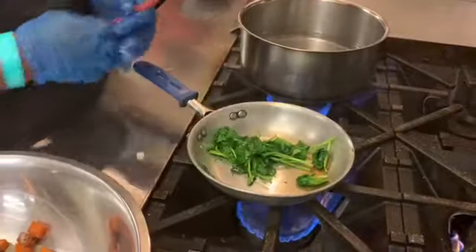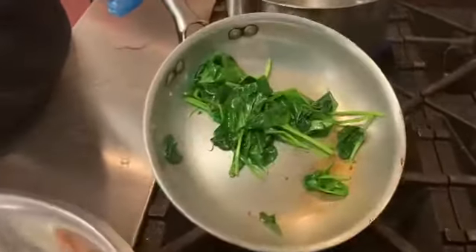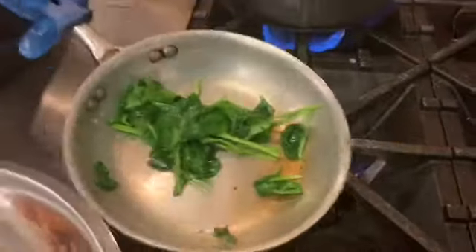Okay, the spinach is done. This is how it's supposed to look. I'm going to take this to the side.